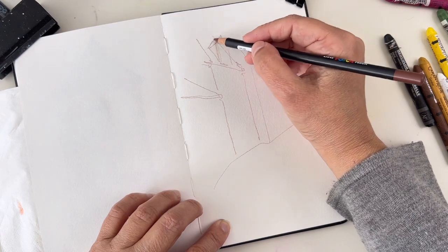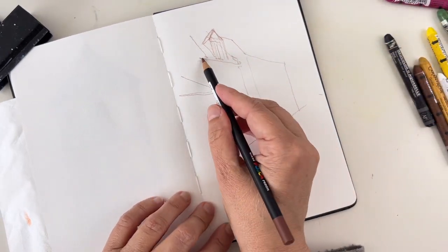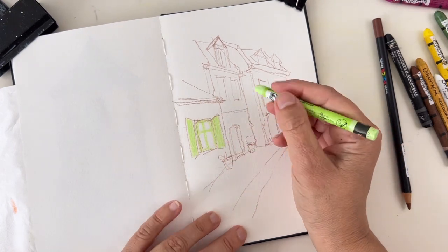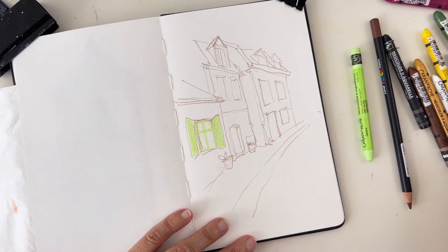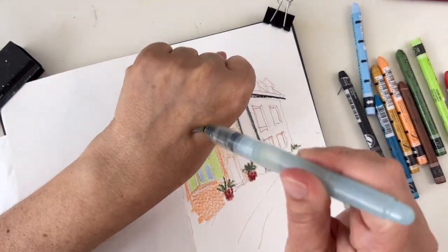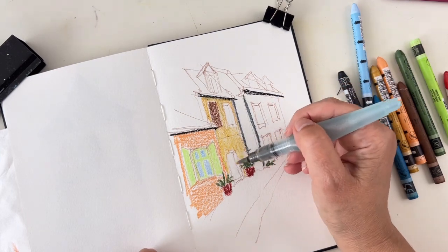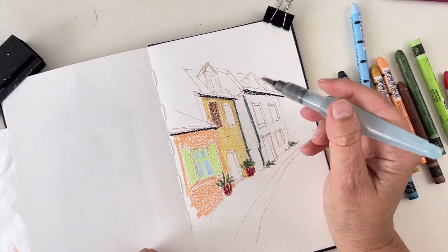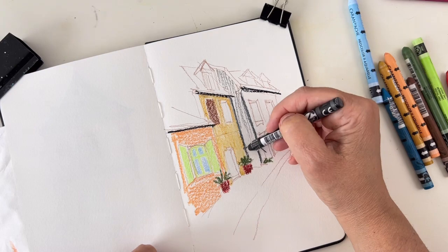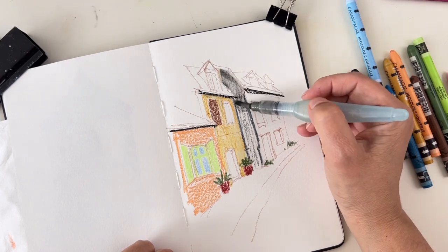Another way to use water-soluble crayons for urban sketching is to make a sketch with a colored pencil first — I think it integrates better with the background, but it depends on your choice and what you have on hand. Being an artist is just adjusting to whatever constraints you have around you. I'm filling the colors like before, but this time I'm adding water as I go — I don't wait to fill everything with color. I add water to dilute the pigment and get the accurate value and color. While it's drying I can work on a different part of the drawing, and then add a second layer on top once dry for more control.